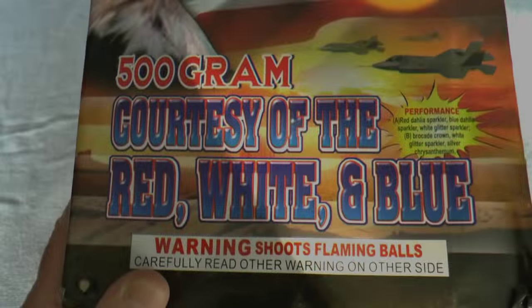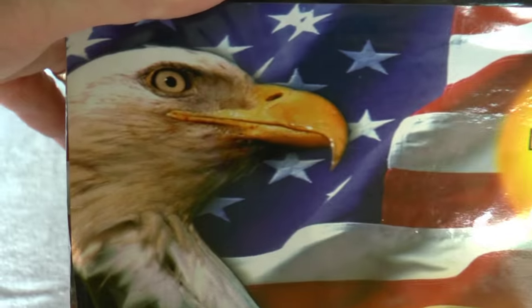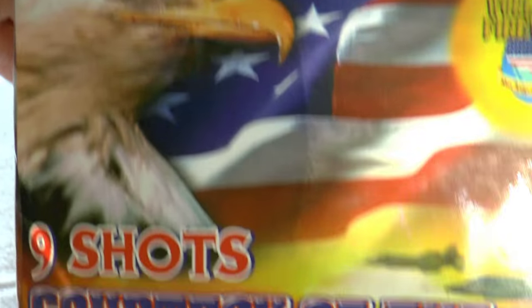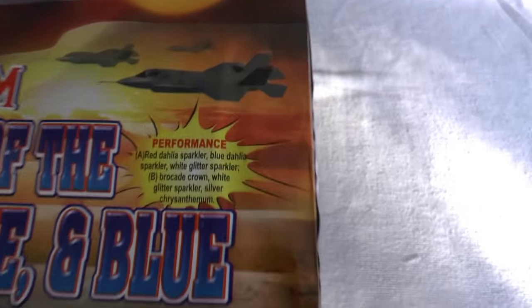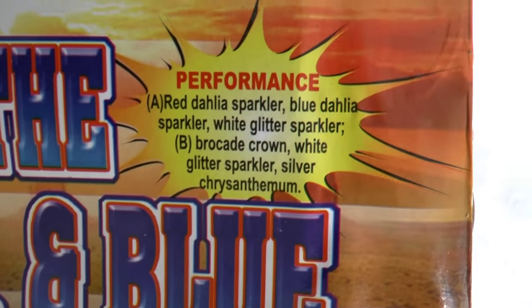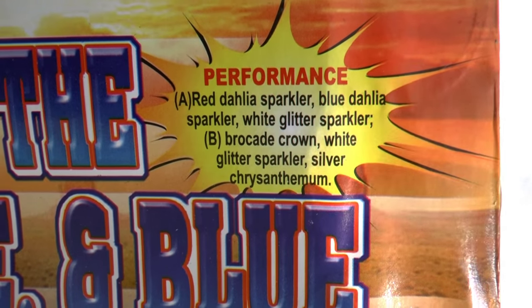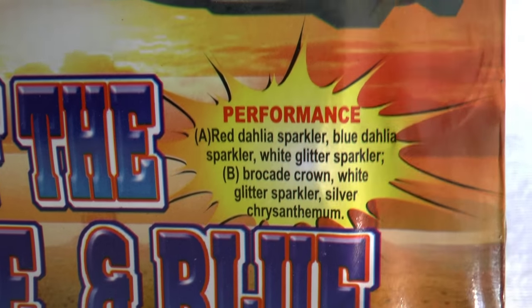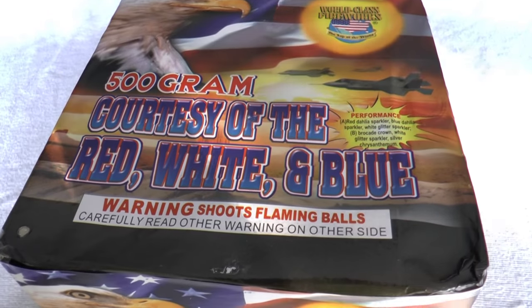Number eight is Courtesy of the Red, White and Blue. This is the military theme cake. Here's the performance: red dahlia, blue dahlia, sparkle — it's got quite a bit, and some brocade and chrysanthemum. Looks like it has the whole gamut. Courtesy of the Red, White and Blue.